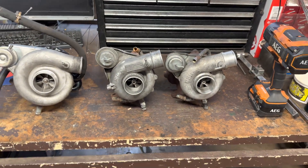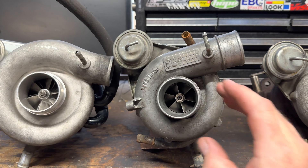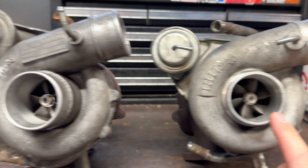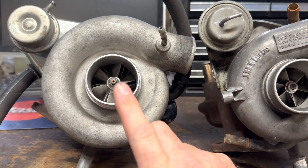I'm changing the turbo on my daily and it just so happens that I've got a TD05-20G, a VF-28, and a VF-34, so I can put them side by side and compare them. This is the old one, the VF-28. This is the new one, the VF-34, and this is a cheap TD05-20G.